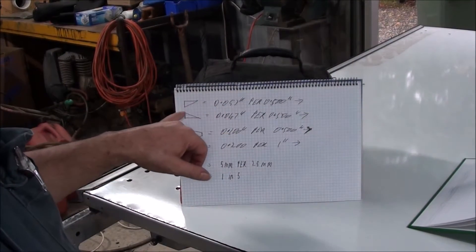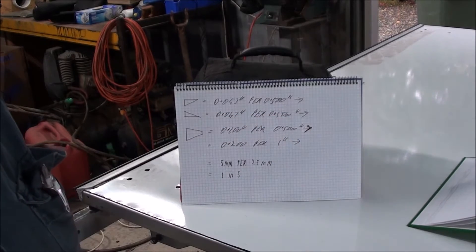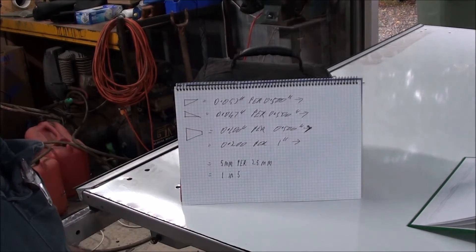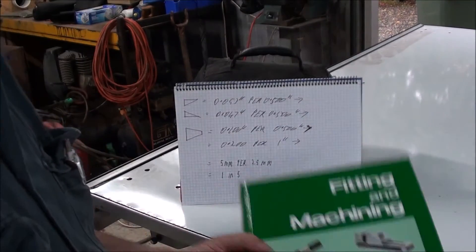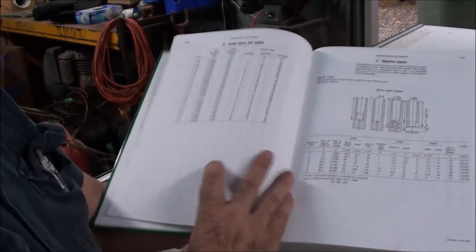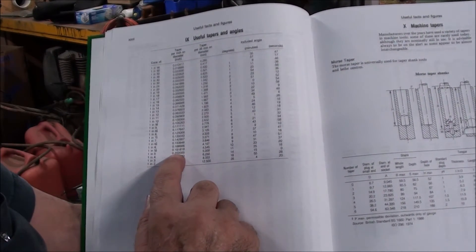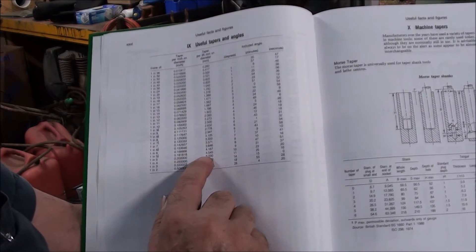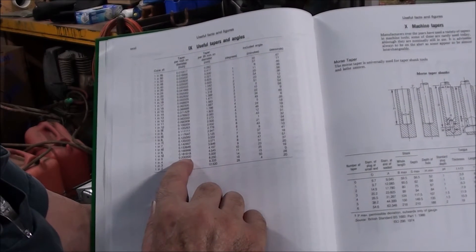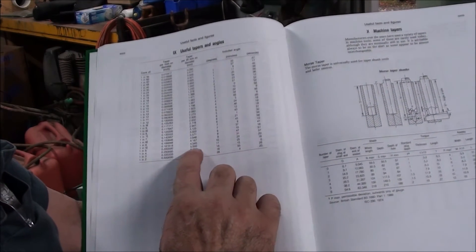The bottom taper was 53,000 per half inch. The top taper was 47,000 per half inch of travel. The combined is 100,000 per half inch, which is 200,000 per one inch. I get out my trusty fitting and machining book, published by RMIT - it's an old book but it's got lots of useful information. 200,000 per inch of diameter is 5 millimeters per 25 mil. Being a metric machine, that's expected, which comes out as one in five. It makes sense, knowing that it's a metric machine, that we'd see an expected metric taper.